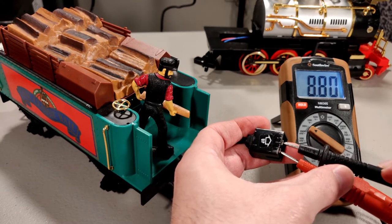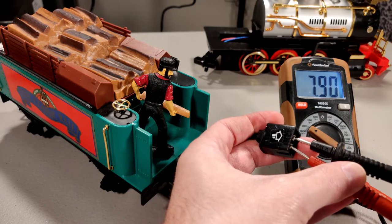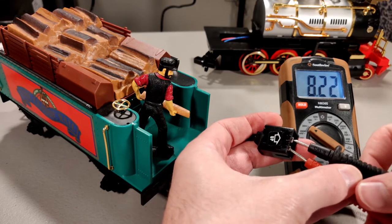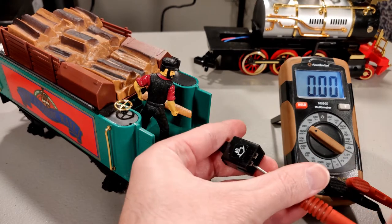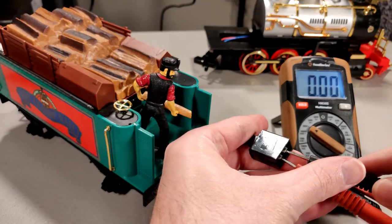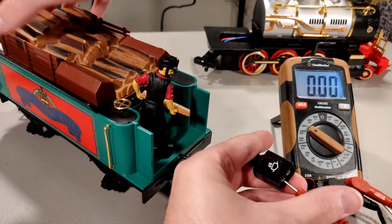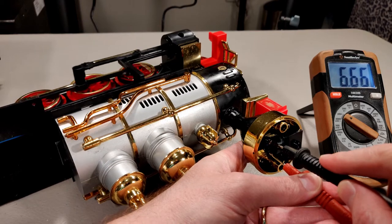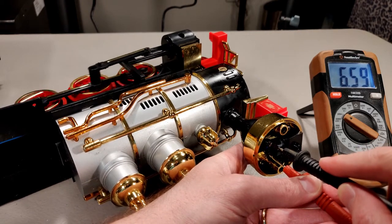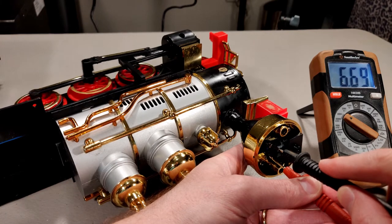I first connected the green power car to check the source voltage. You can see we get about 8.8 volts, and the polarity changes when the switch is pressed between forward and reverse. Next, I plugged in the locomotive and tested the leads at the smoke unit. When the train is under load, you can see we get between 6.4 and 7 volts. When the whistle blows, it causes more voltage sag too.